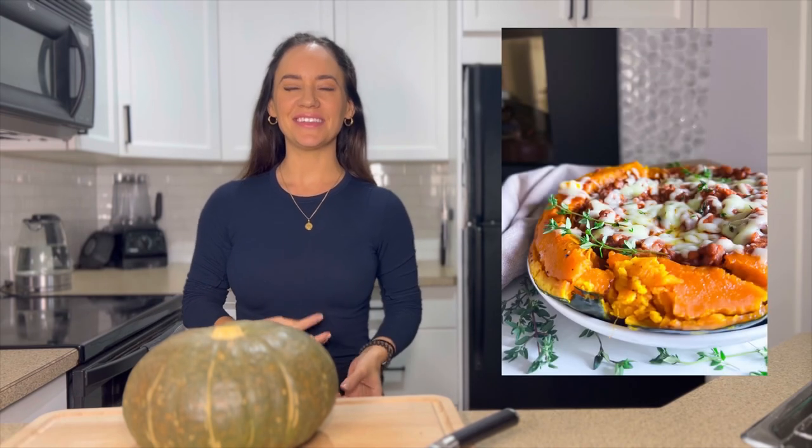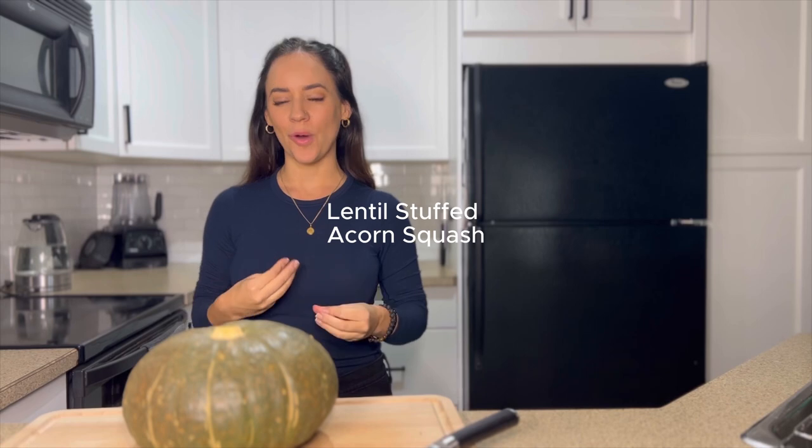Hi everyone, I'm Esther from Essie Cooks, and in this video I'm going to be showing you how to make your holiday centerpiece for vegetarians or vegans — a lentil stuffed squash.